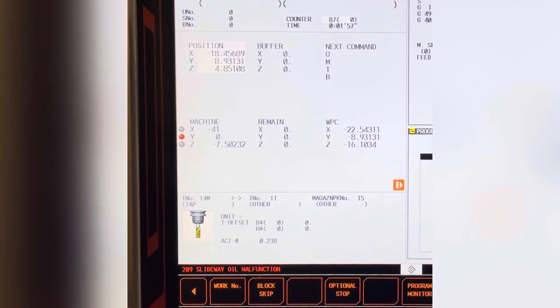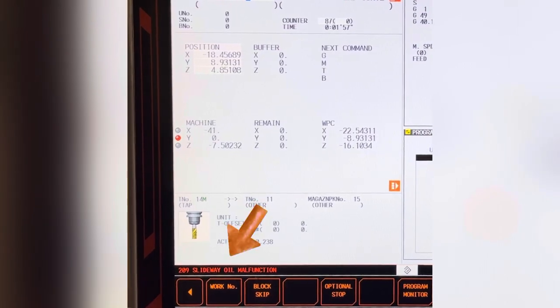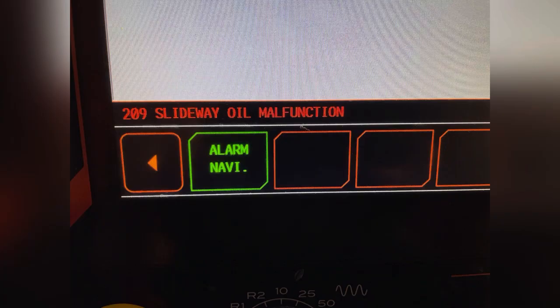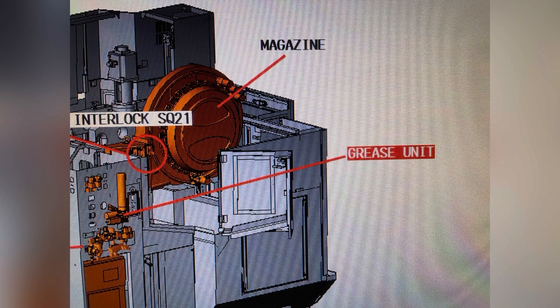Any alarm alerts will be in the ribbon above the left arrow. This is a slideway oil malfunction. The diagram will show you where the alarm is coming from.